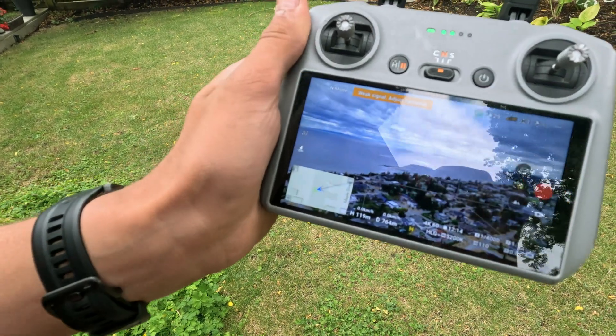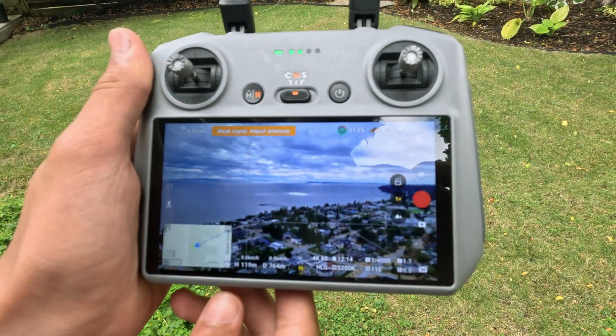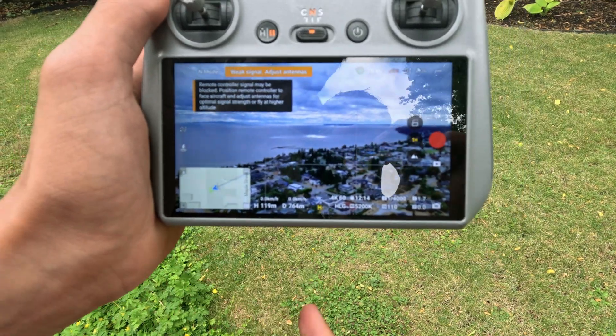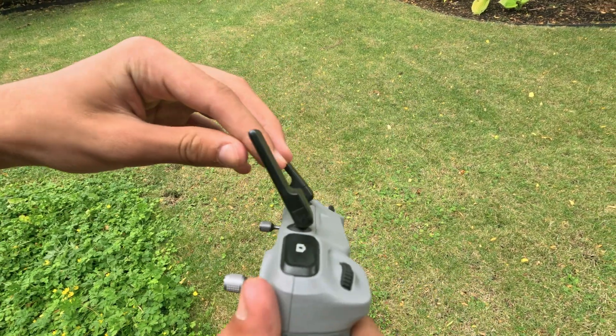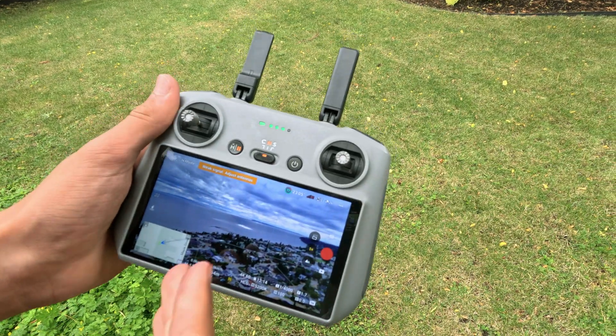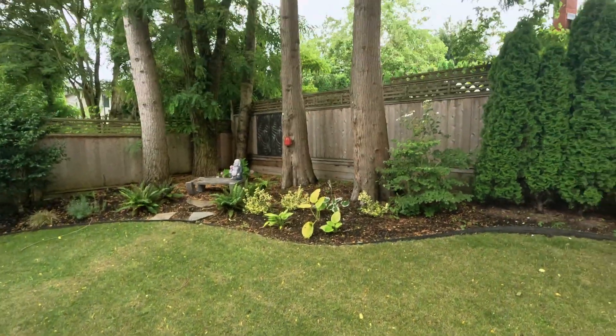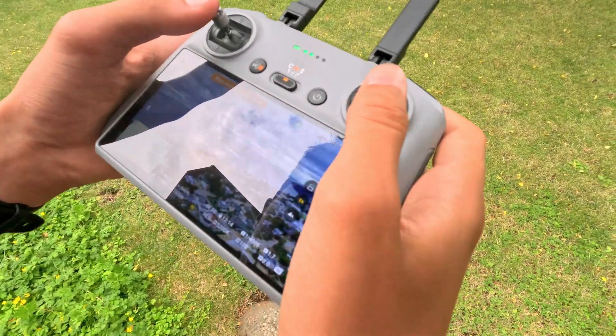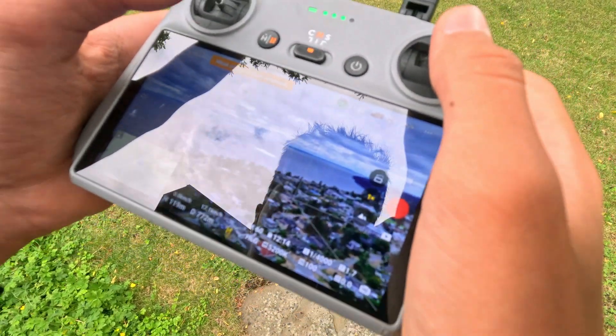We are now at 764 meters out, and it says that we have a weak signal and we need to reposition the antennas. The antennas are perfectly fine — that means we're just losing connection through all of these trees and buildings. Hopefully we don't lose connection, and then we'll just bring it back.